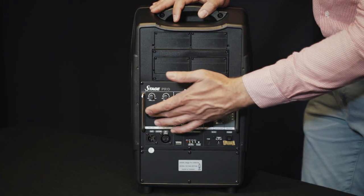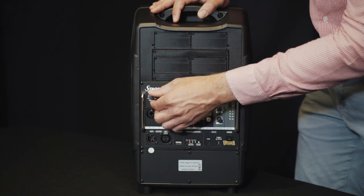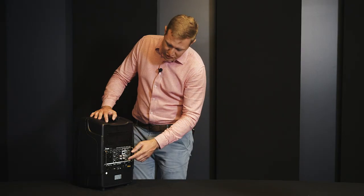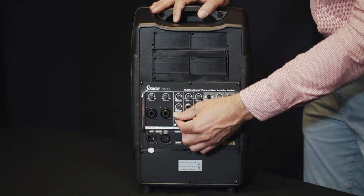Additionally, you've got two microphone inputs with combination plugs — XLR and TRS — with its own separate volume knob for each.